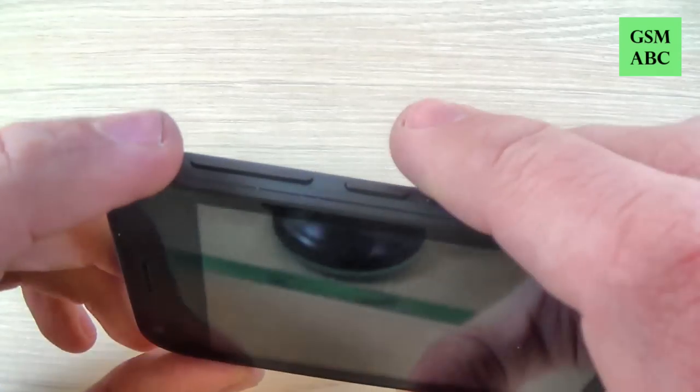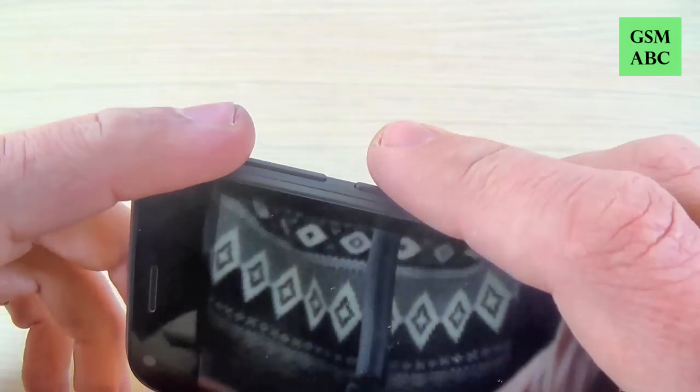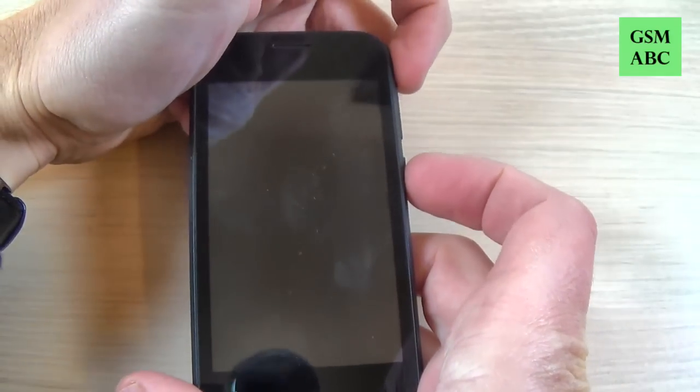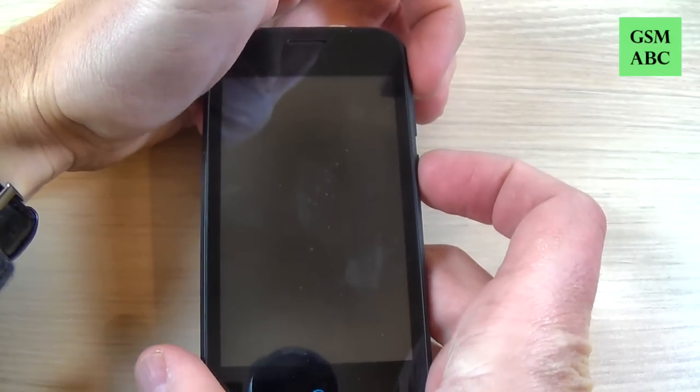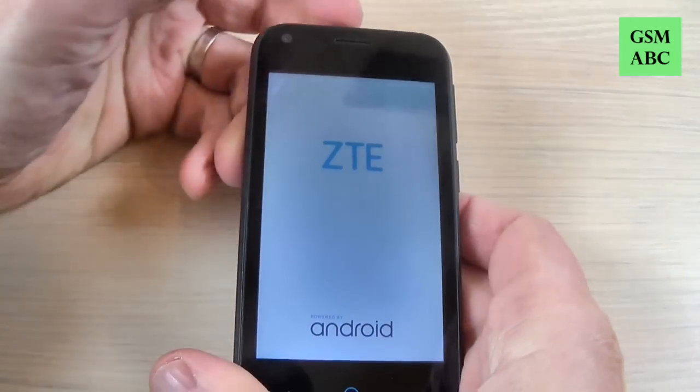Now you must push and hold the volume up button and the power button — volume up and power button — just push it and then remove your fingers.